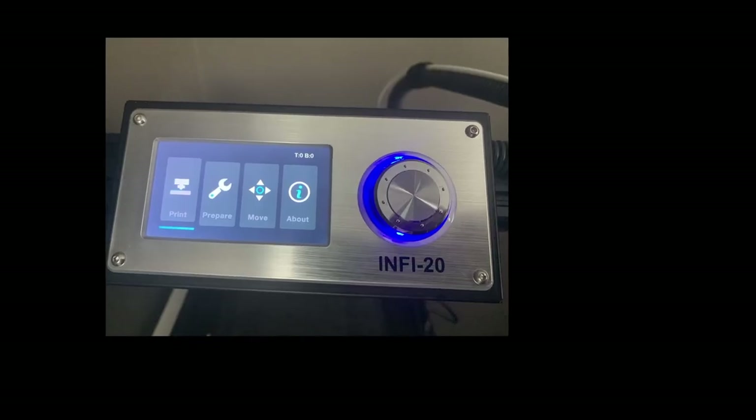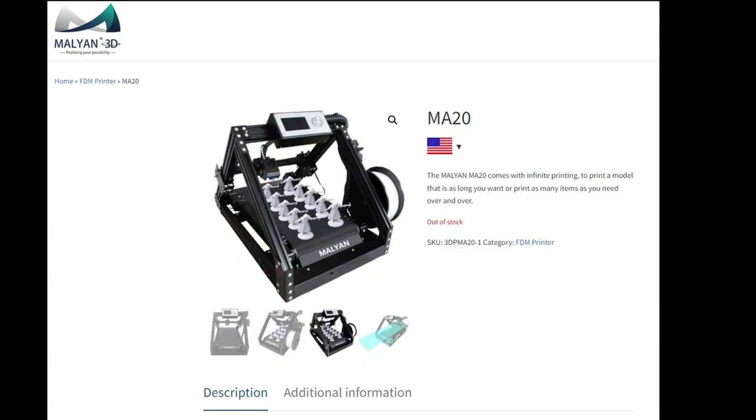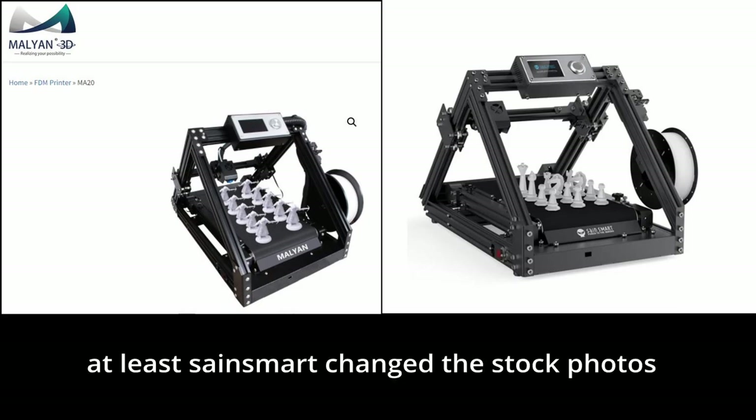I'm pretty sure Saine Smart didn't actually design or make these printers, because the MP20 has similarities with my original MP Select Mini, which is a printer made on contract for Monoprice by a company called Mailman. I'm going to go out on a limb and say that's the case with the Saine Smart Infra 20 as well — I haven't found it on Mailman's website per se, but I'm sure it's out there.